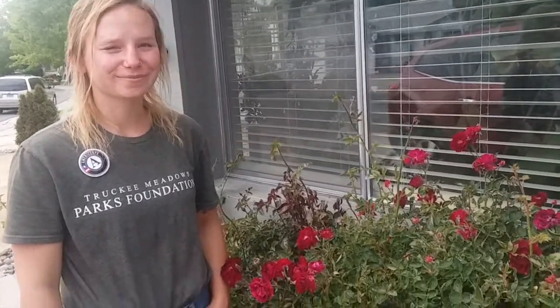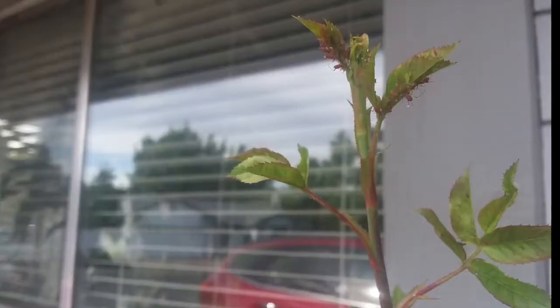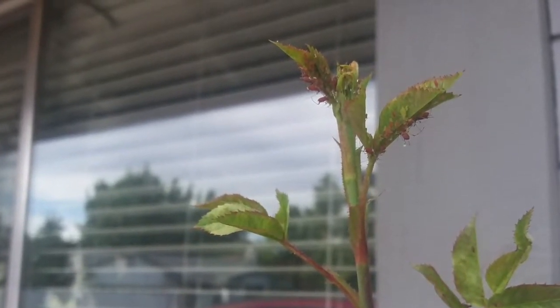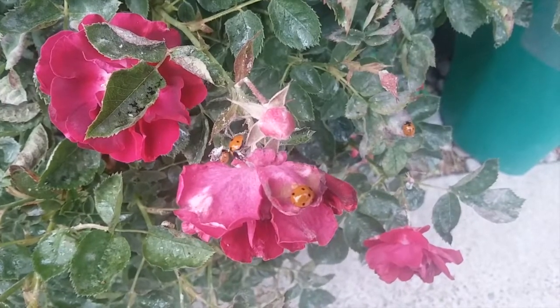Welcome back to another science video with your naturalist educators. I'm Anna and today I want to talk to you guys about something amazing happening on these rose bushes. Let's take a closer look. My roses were infested with aphids. Aphids are small insects that suck nutrients from the plants, making them a pest species. But luckily someone else showed up to help me out: ladybugs.